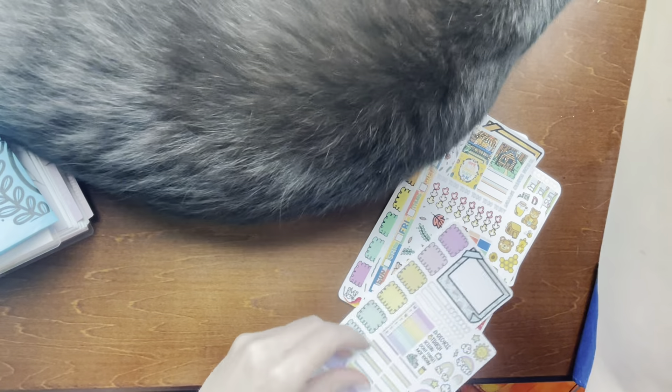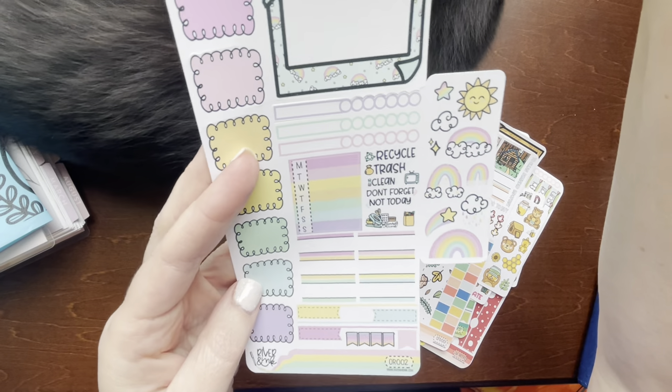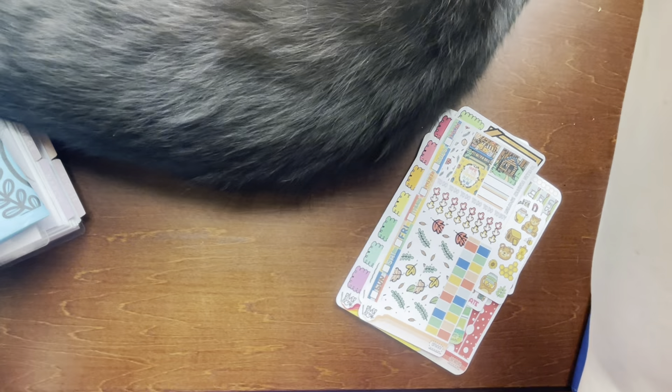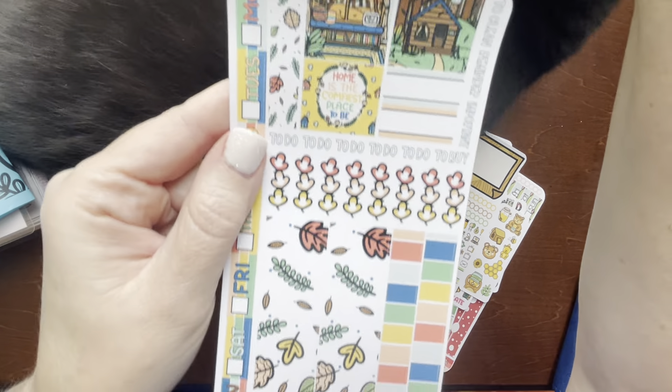I had a test this morning and I made a 90. I'm okay with that score — I mean, I wanted better but don't we all. Here's this one with rainbows. This one with 'home is the comfiest place to be' with the leaves — that's pretty.